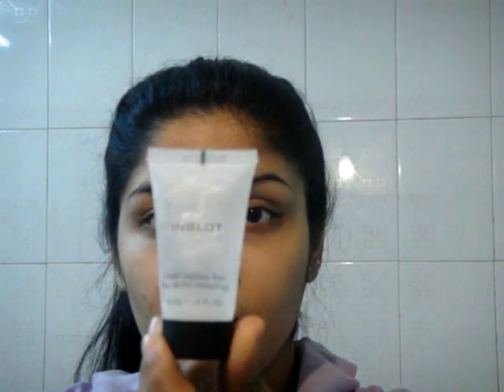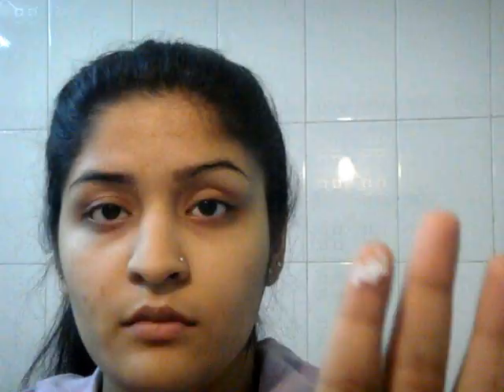With the face, I am going to be starting with a primer — this is Inglot's Under Makeup Base. You have to take a little bit on your fingers and then evenly apply it on your face. This would give your face a more even base to start with; she has flawless skin, so this would help in achieving that.